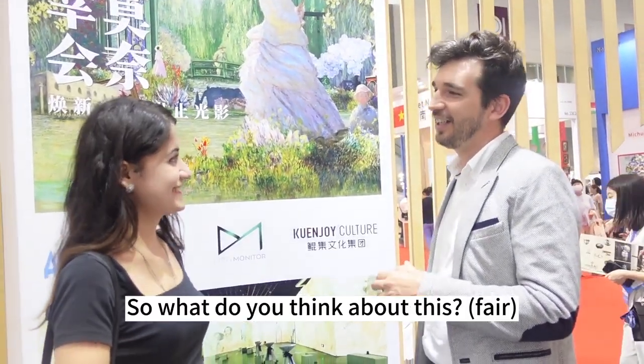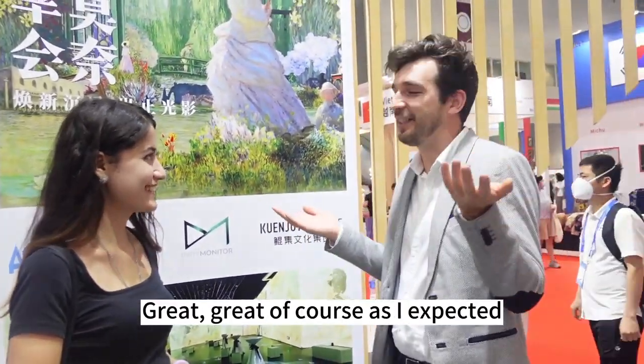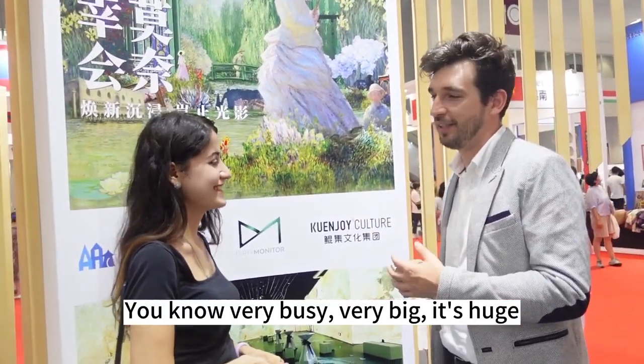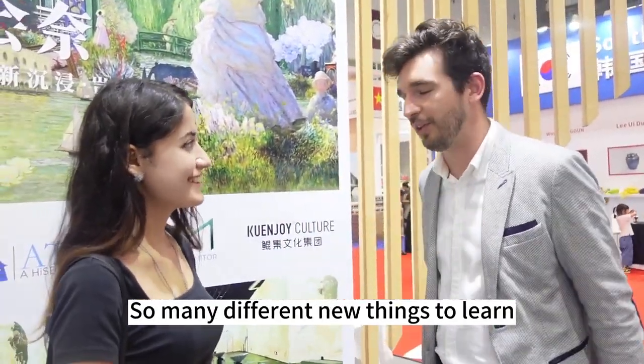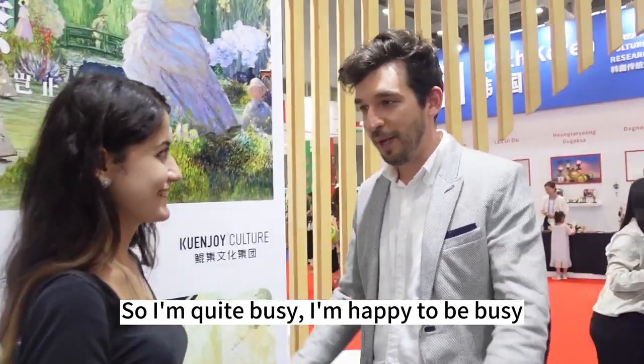How do you feel about this? Great, of course, as I expected. You know, very busy, very big — it's huge. So many different booths, so many different new things to learn. I'm quite busy. I'm happy to be here.